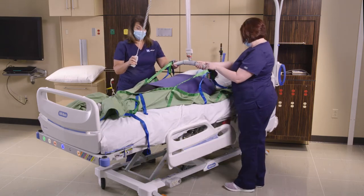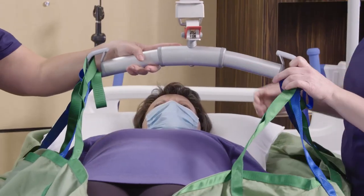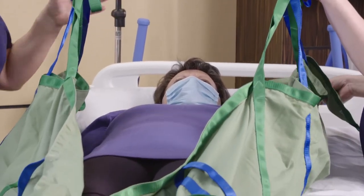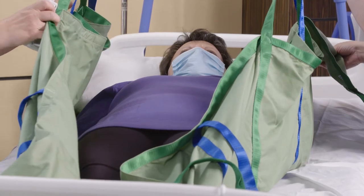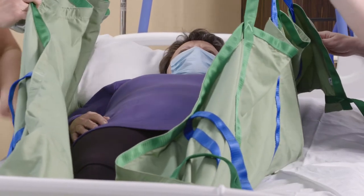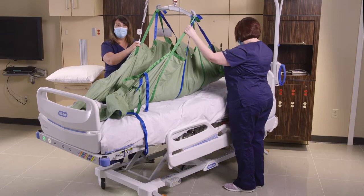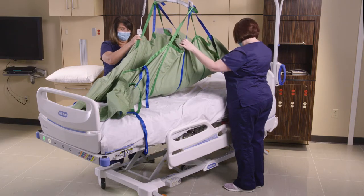We're going to raise the patient up so we can get a boost to put her back towards the head of the bed. Once we get her up to a certain point, we just want to clear the surface. I don't want to lift the patient as high as the lift will allow — I only want to clear that surface.